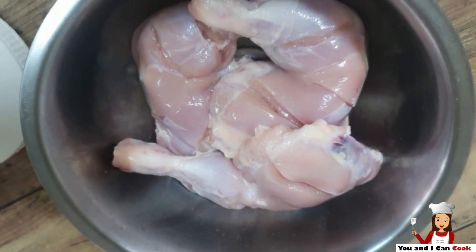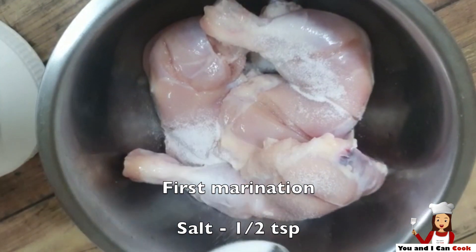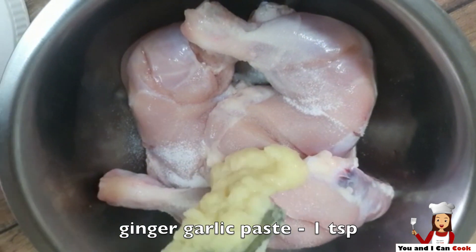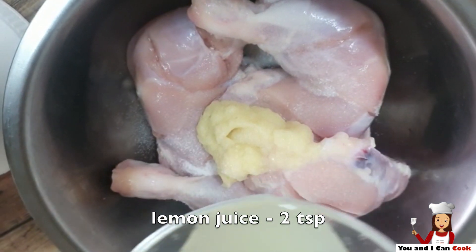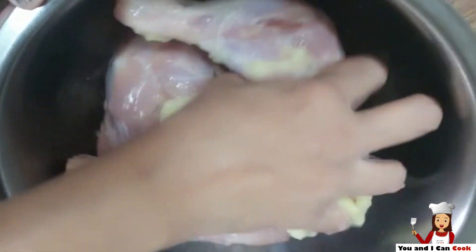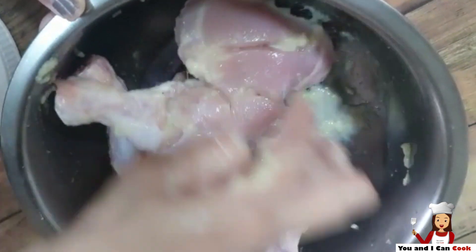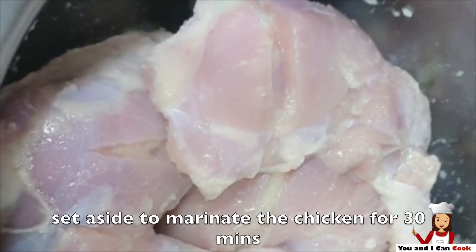I will be doing 2 marinations for this. Let's start with the first one. Add salt, ginger garlic paste, and lemon juice. Set aside to marinate for about 30 minutes.